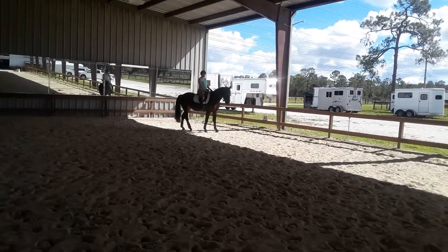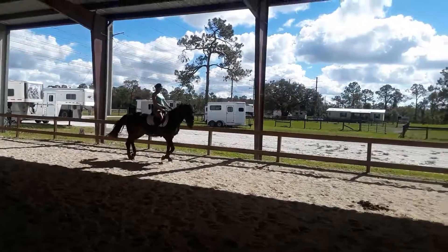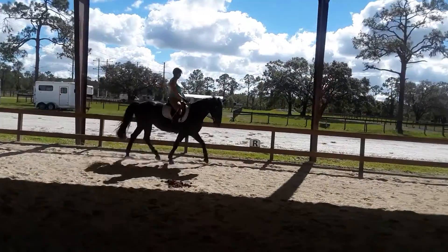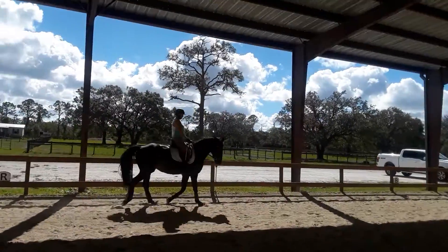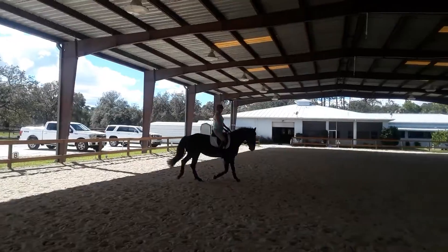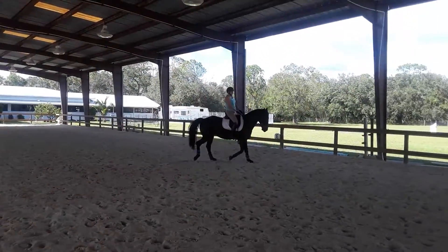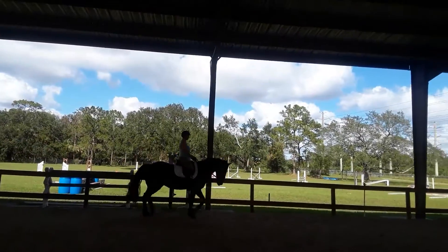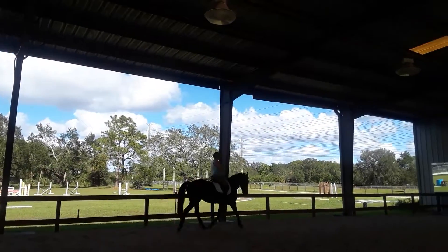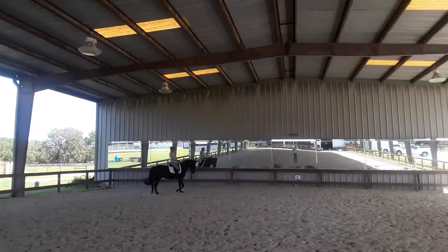Light leg, light seat, head up — just light leg, take your leg away. Let her go on her own. A little more trot, good. Light leg and make her trot a little more. Hands lower, head looks good, neck looks good. Good little right positioning, right seat bone, hands down.